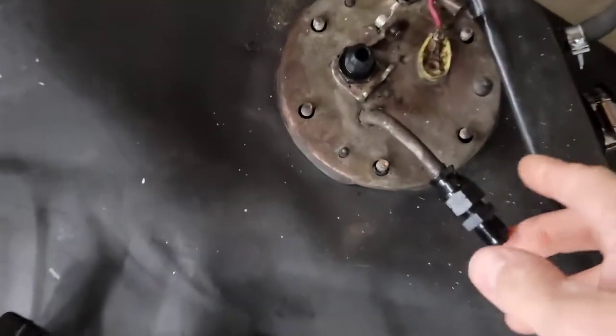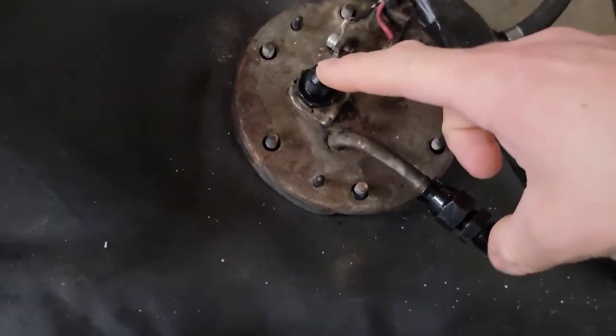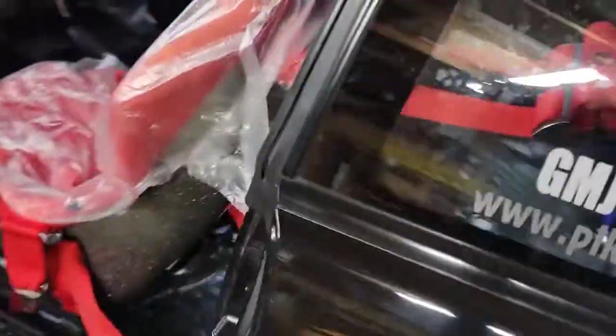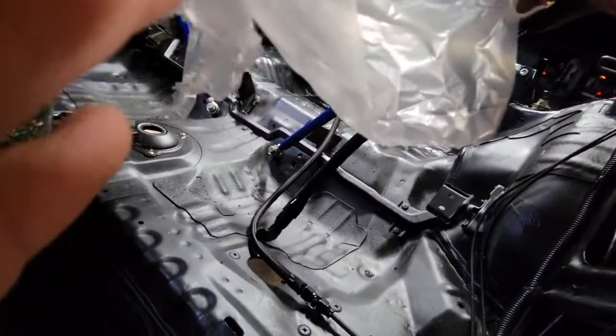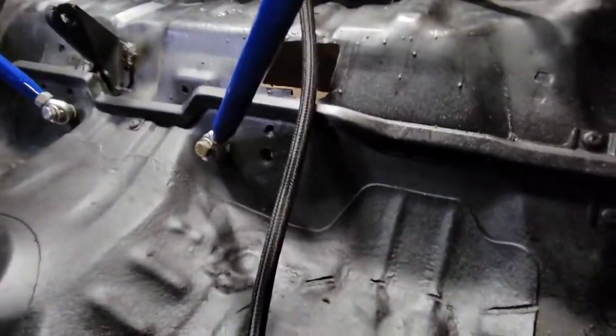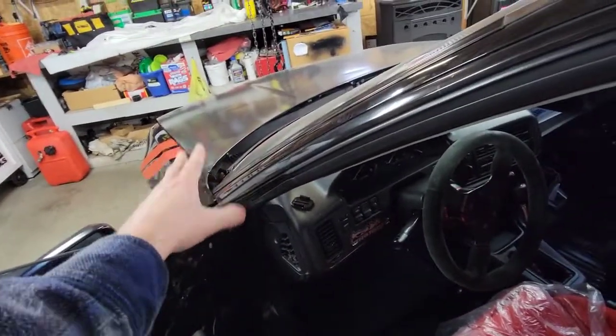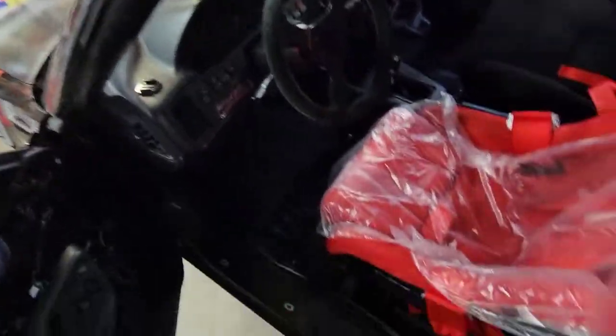The next step was to pull the old fuel tank out. If you know anything about these Hondas, they don't have AN fittings stock. I did that when I put the engine in last year — I ran steel braided lines throughout the entire car, pressure and return. I cut a hole in the floor and they went right through into the fuel tank, and under the hood. If you have an aftermarket fuel rail with AN fittings, it makes it super easy — just two long hoses going all the way back to the tank.